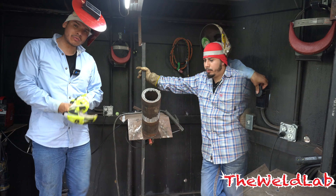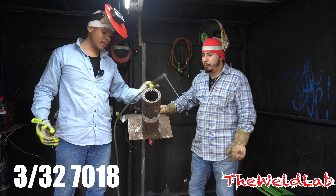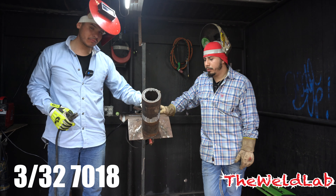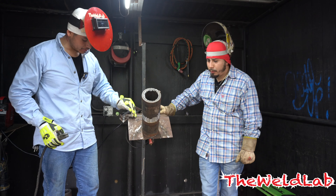The first thing we're going to do is try some 3/32 on there. I got the machine set at 85 amps. I'm gonna just run a little bead right here at the bottom, come up, and then we'll do some TIG on top where you can see it's nice and shiny. Let's see how it burns.